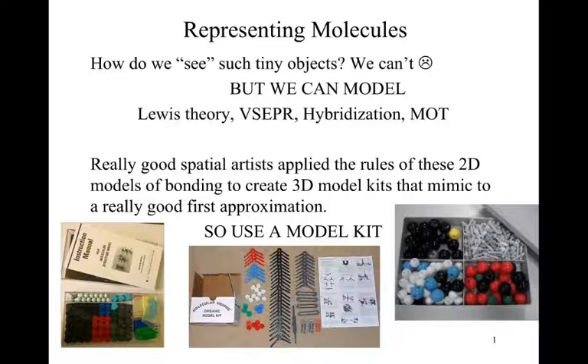The biggest issue is that these things are tiny, so we can't really see them. However, we could rely on really good spatial artists to take the rules we've learned from Lewis theory, VSEPR, hybridization, and molecular orbital theory, and come up with a way to model these things at a much larger scale that we could manipulate by hand and see in three dimensions. That's where we end up with model kits.